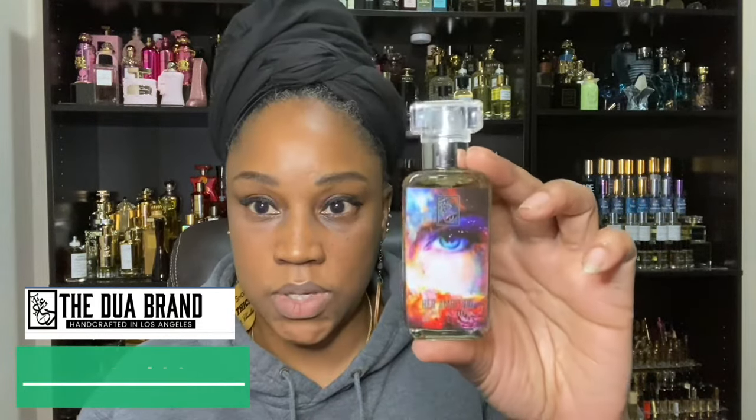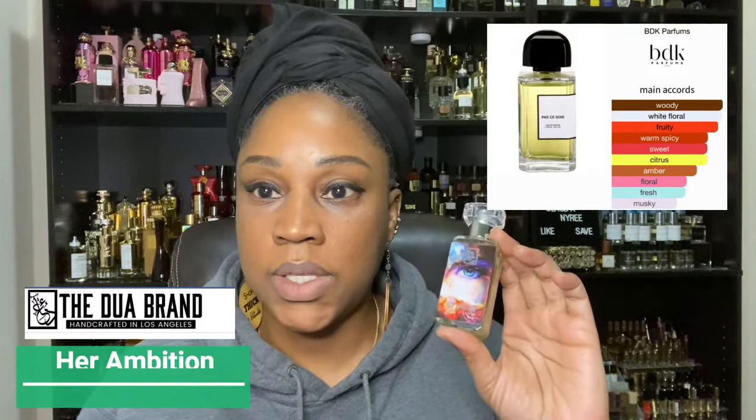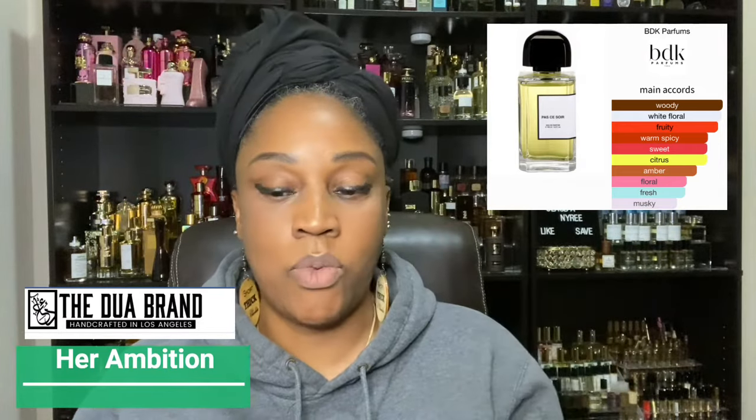All right, my very first one — I'm going to do them based on just as I'm reaching for them, there is no particular order. As I pull them off the shelf and go through them, I'm turning off the camera and getting another one. This one here, the very first one I want to talk about, is called Her Aberration. Her Aberration is inspired by BDK Parfums' Gris Charnel, and the reason why I like this one and it's an easy reach for me is I want the original.